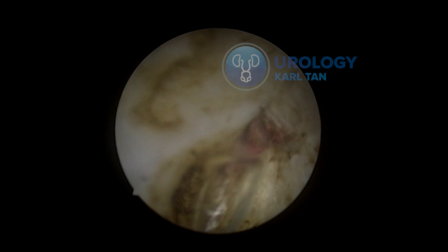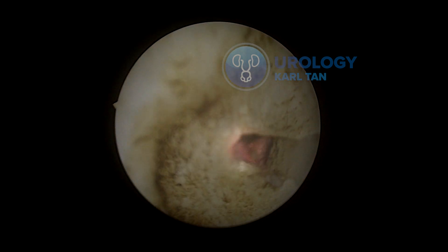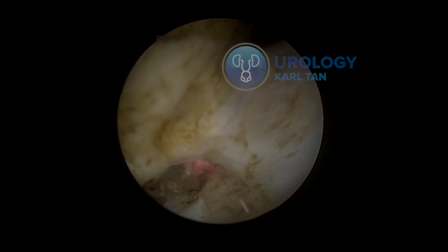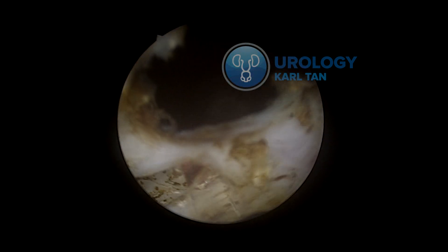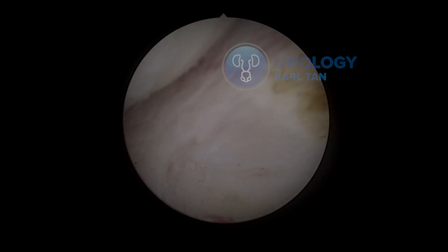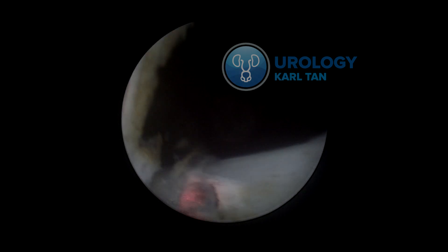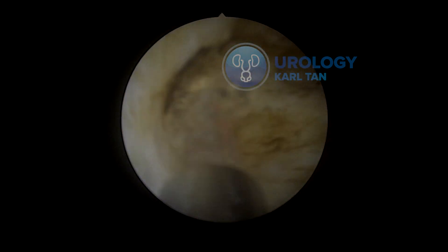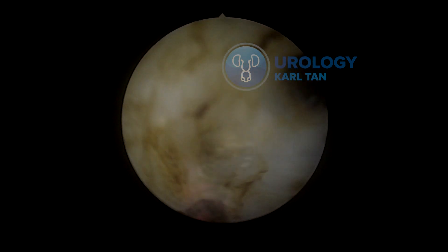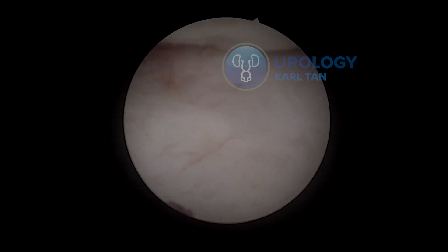The direction of what I'm doing is always going up — slanting upward, not just forward — so I can prevent any capsular perforation and avoid undermining the tissue into the bladder. Usually I would cut near the bladder neck and always look at the corner, then incise with the laser the attachments of the median lobe. You can see the bladder floor behind the prostate tissue, which is also your guide.